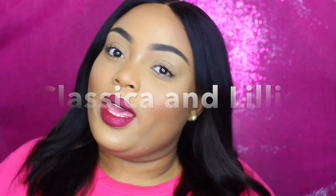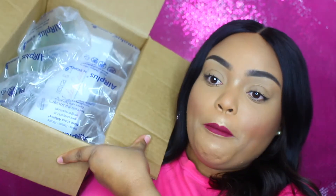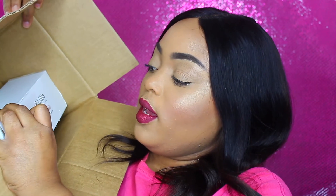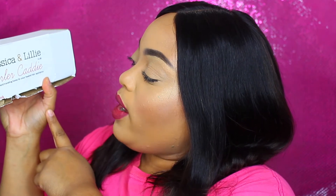It's on Amazon. My order came in a box packaged very nicely with bubble wrap and everything inside. After you remove all that, you'll see a box with the company name on it. It is Classica and Lily — it's a curling caddy, a permanent and travel home for your heated hair appliances.